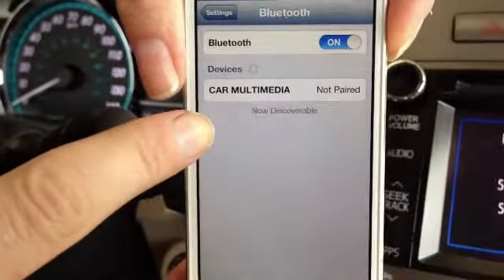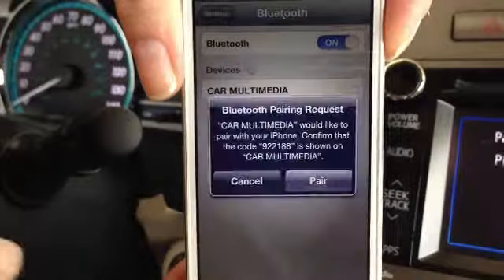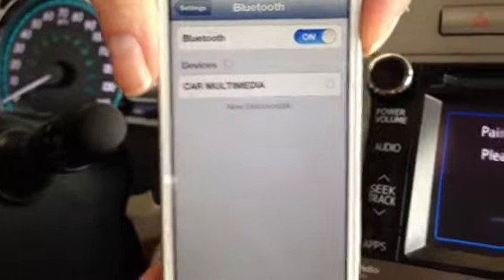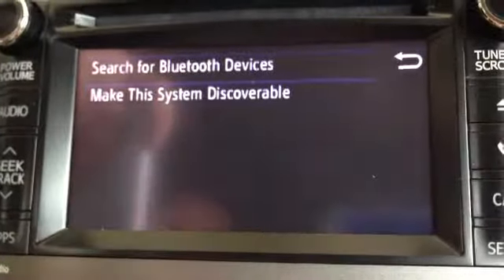Then on the phone, you will see that it says car multimedia not paired. Select it. It's going to begin searching. You're going to get a pair request. Select pair on the phone, and then on the screen on the head unit, it's going to ask you to accept it. You're going to do that also.